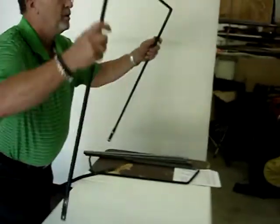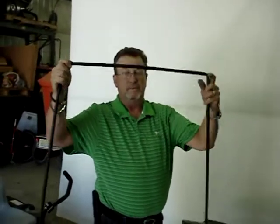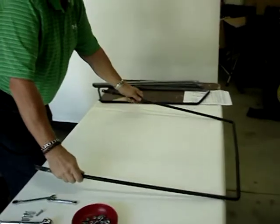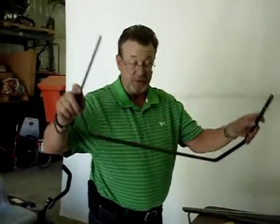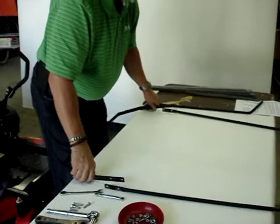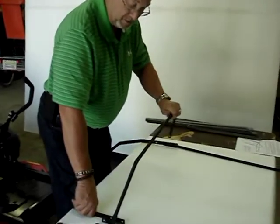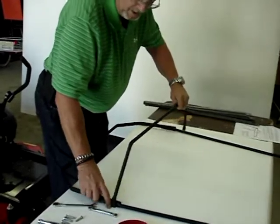Take your front bow, which is two halves — the two halves go together. The rear bow is your flat stock; it goes on the inside. This top bow sits up on top and goes on the outside.